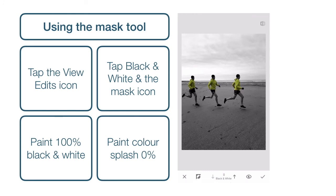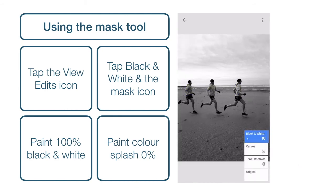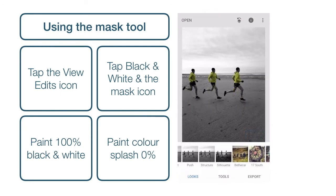And there we go. We can simply tap the Done tick when we're happy, and tap Back. And that's our finished image, ready for export. So you can tap Export and choose a saving option.